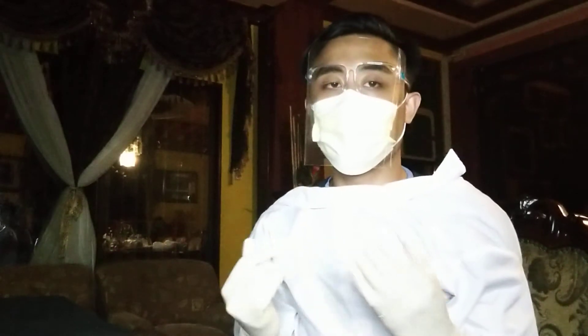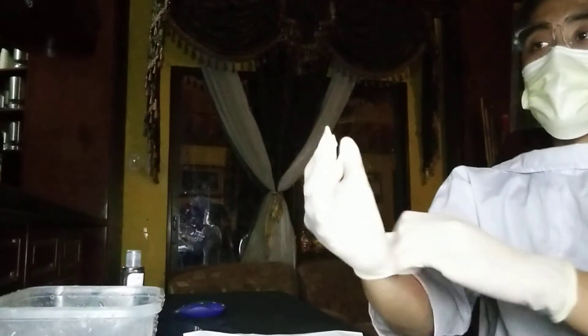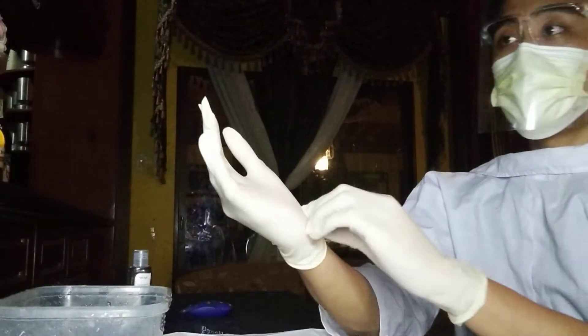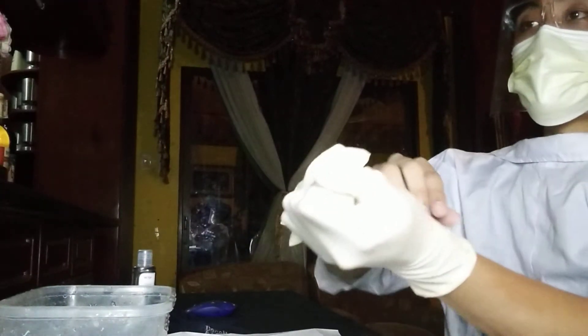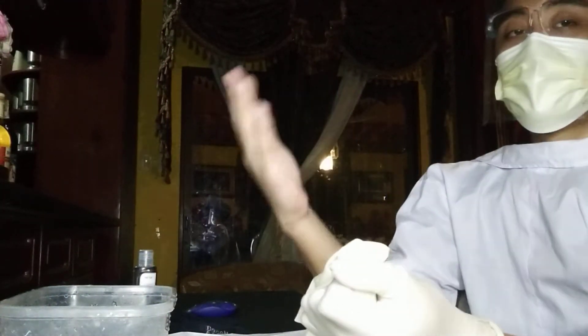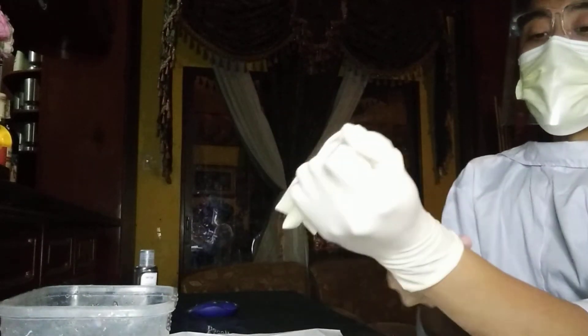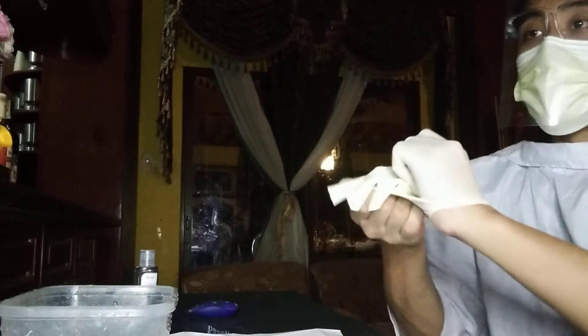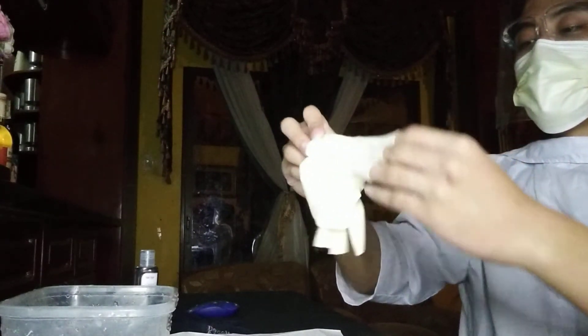To remove your PPE and sterile gloves, first remove the sterile gloves. Take the inside of the cuff of your non-dominant hand and remove it slowly. Then your right hand is clean, so put your right hand under the cuff and do the same. By doing this, you will be controlling contamination.